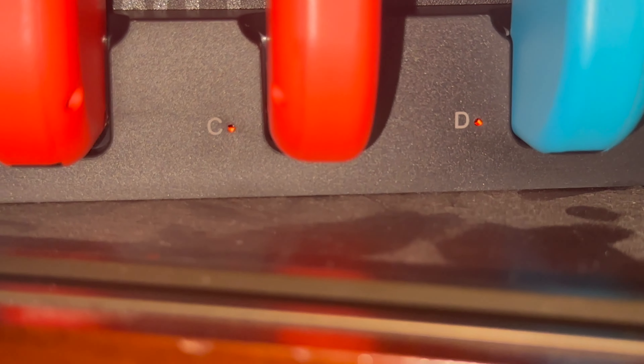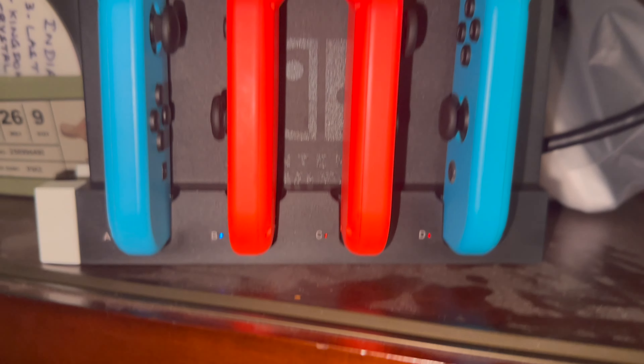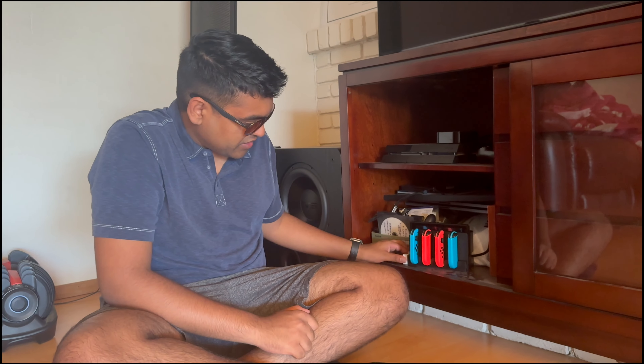When it's fully charged it turns blue again, but it's red when it is charging. Pretty nifty thing.